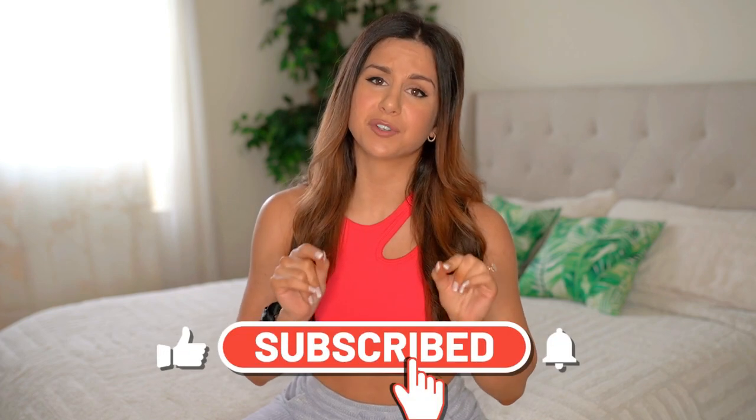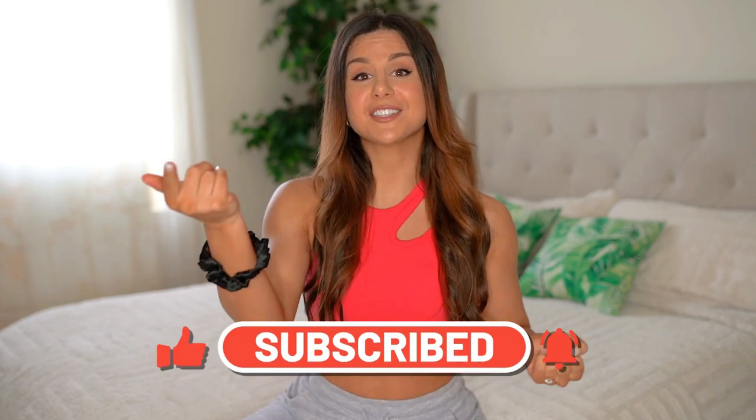Alright guys, those are my favorite Gymshark mix-and-match sets for spring. I hope you enjoyed this video and found it helpful for some inspiration. You don't have to go buy a whole new collection every time one comes out — if you have a nice enough variety of colors, especially those vibrant and pastel shades, you can really do some damage and get your wardrobe made over without doing anything extra. Thank you so much for watching. If you're not already, definitely hit that subscribe button for new videos every single week, and follow me on Instagram for daily content with lots of workouts.